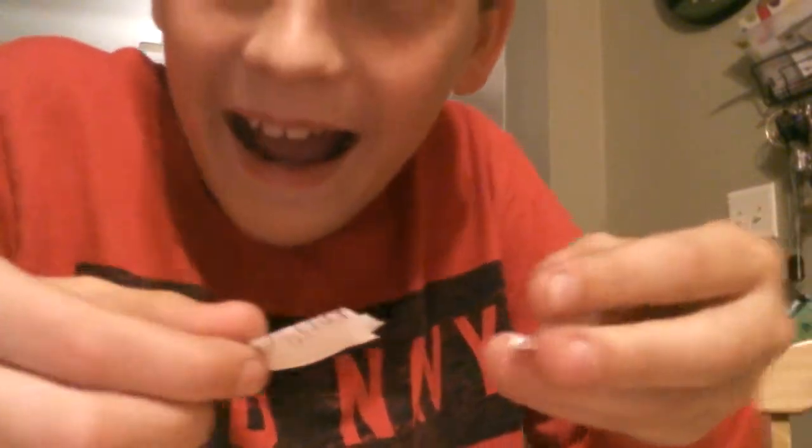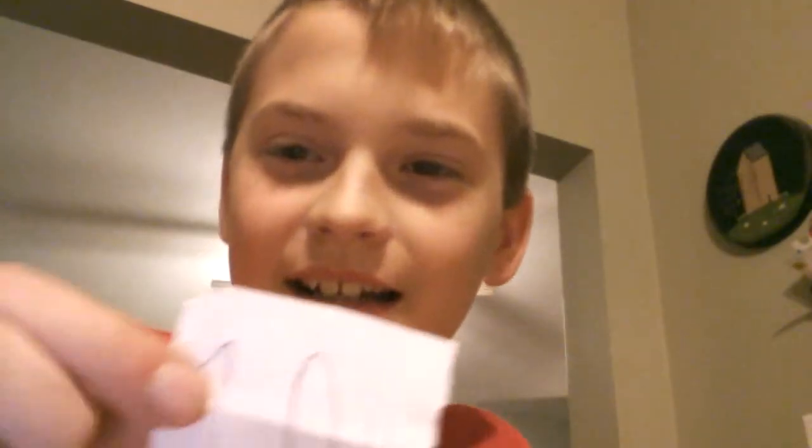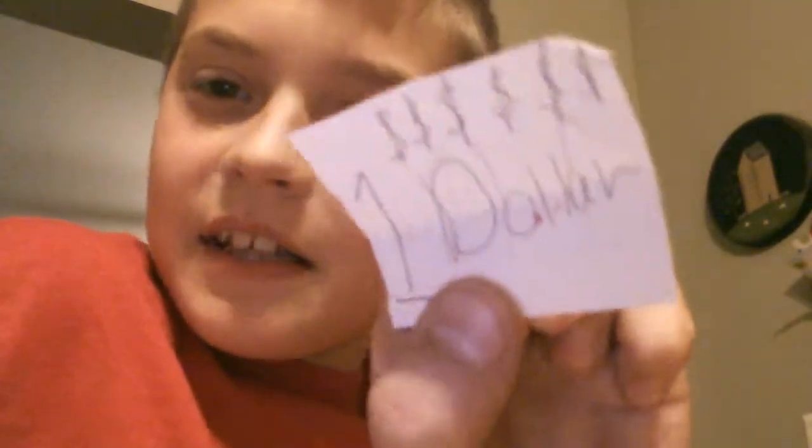This is what you're going to do — you're going to fold the piece of paper. I actually ripped it, so I'll be right back. Okay, I'm back. I had to redo it because I ripped the one from before, but good thing I get to do it all over again.